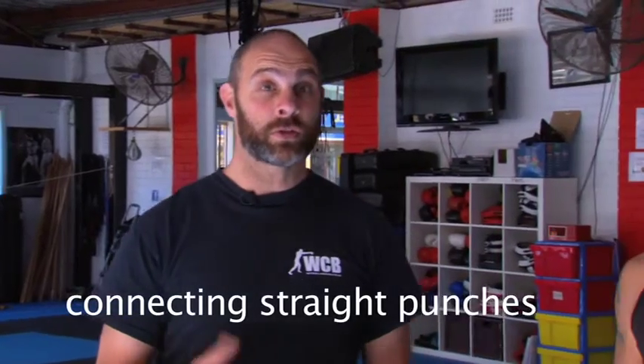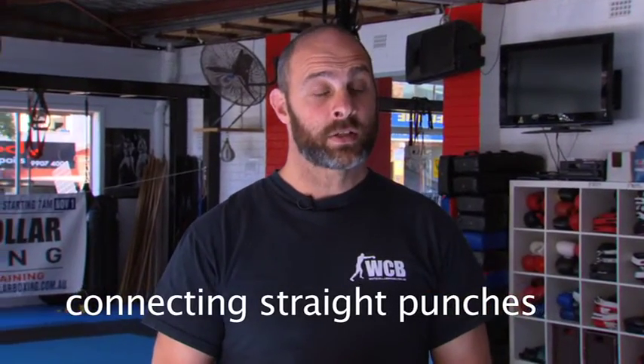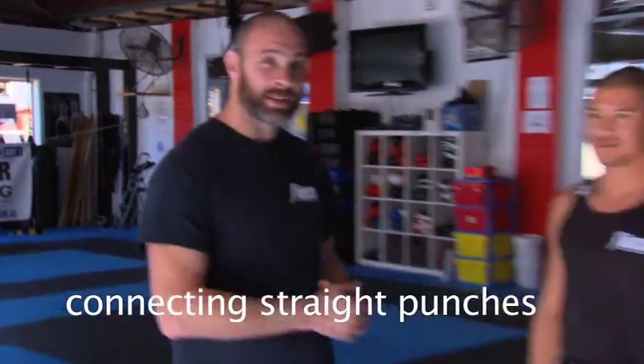Hello and welcome to lesson four of our seven-part video series. Today we're going to teach you how to throw straight punches from Charlie's favorite stance, which is his square set Eastern European stance. This is where he feels comfortable. We're also going to recap what we've done in the first three videos.